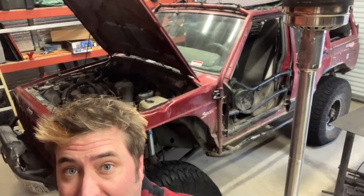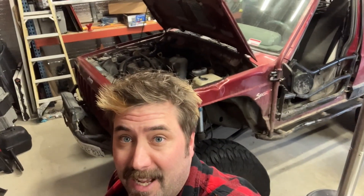Hey, what's up scumbags? Blonde John here. This is my XJ. Today we're gonna be doing a little walk around showing you what I got underneath this thing.